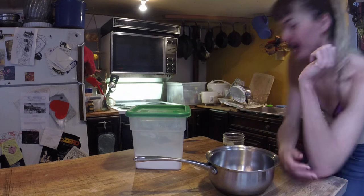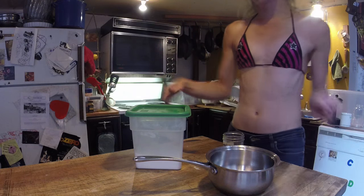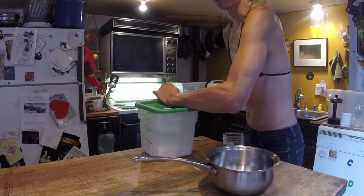Okay, hi, I'm Scout and this is my cooking show where I'm going to show you how to wheat paste like a proper anarchist. The recipe I'm going to be using is four parts water and one part flour.